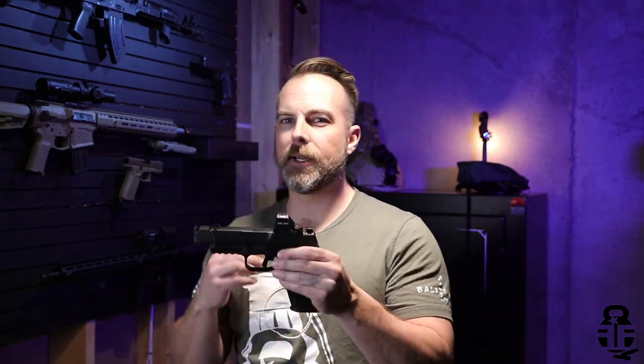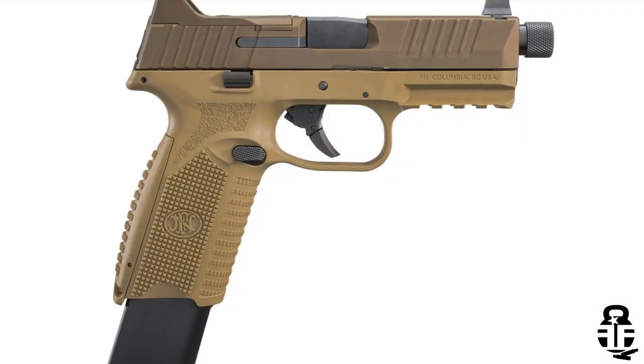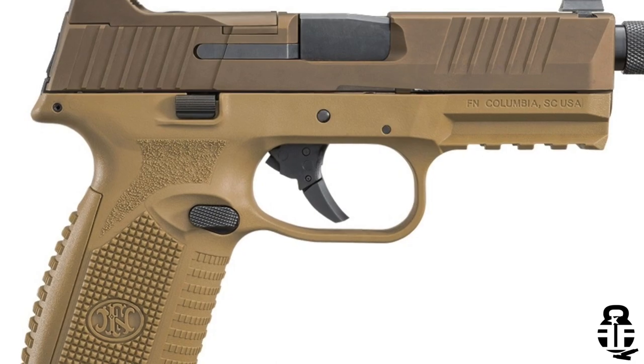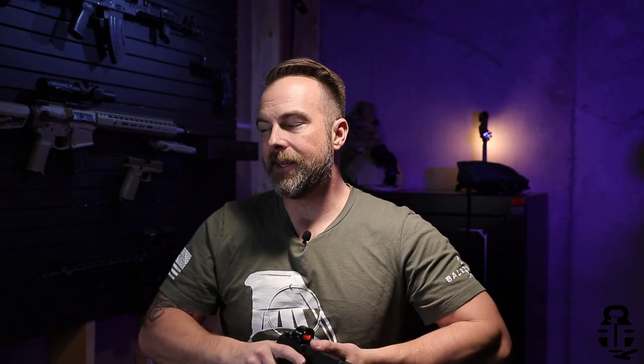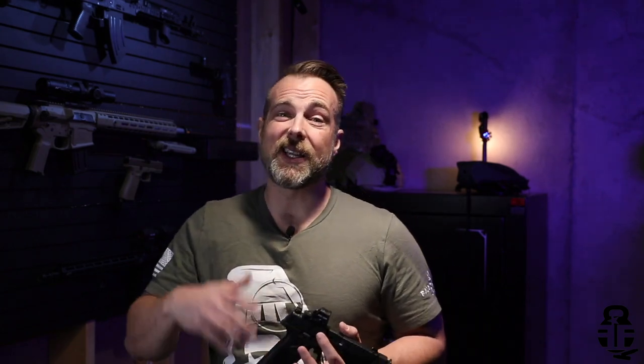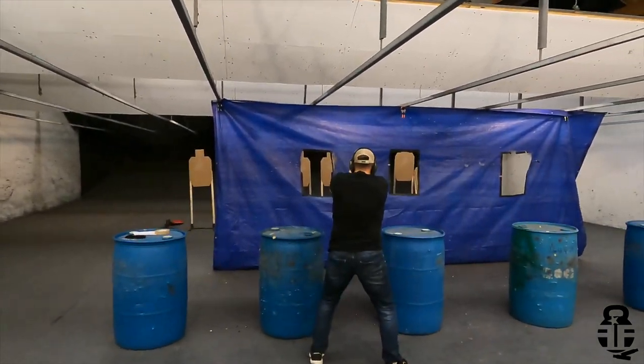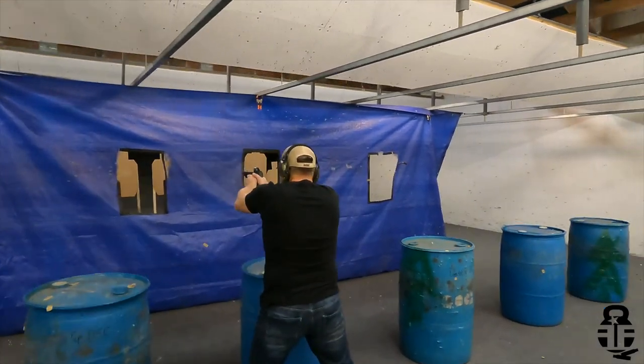Let's get into the trigger. I can't speak solely to this pistol's stock trigger, but from messing with the 509s at my local shop, the stock trigger is not all that great in my opinion. There's a lot of stacking. I would feel that a Glock trigger is actually a little bit better. A lot of people may like the 509 stock trigger and that's fine, but you have to learn to work through that stacking and find that break and reset.